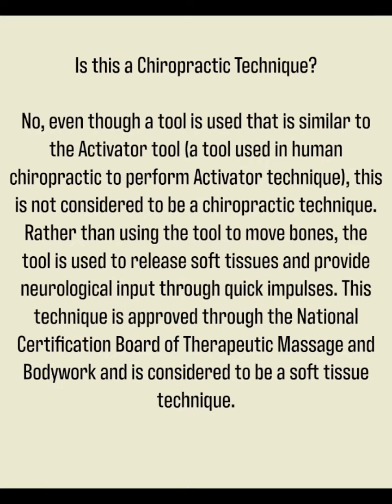Is this a chiropractic technique? No. Even though a tool is used that is similar to the activator tool — a tool used in human chiropractic to perform activator technique — this is not considered to be a chiropractic technique.